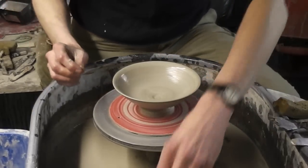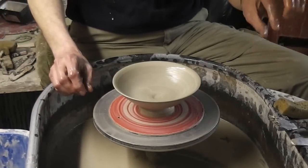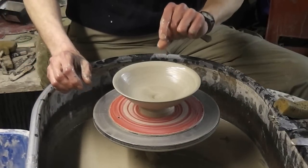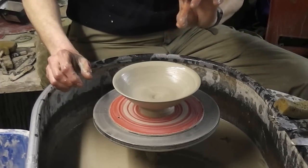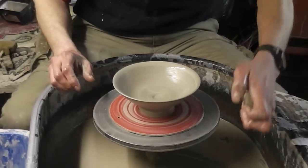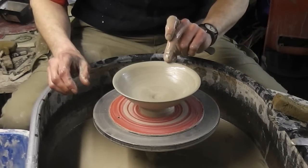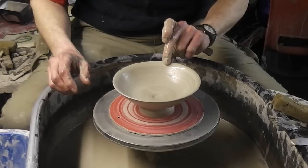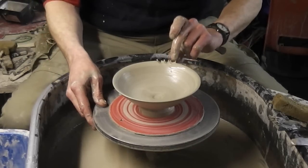Right, so as the name suggests — ripped-edge bowl — what I'm going to do, I'm just going to tear pieces out of the rim. I find that using those two fingers can be better actually. Now it can be quite messy, so have a bit of a sponge on hand to clean your fingers. Simply just go in a little bit and just pinch like so, going all the way around.